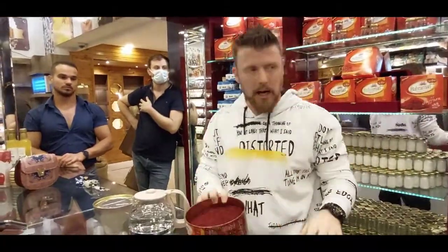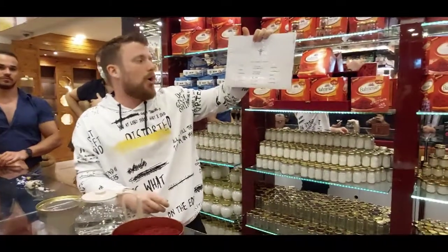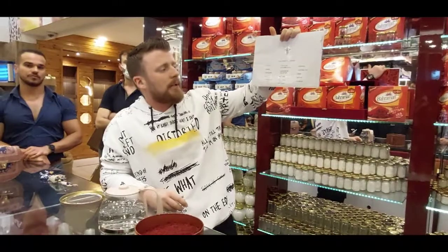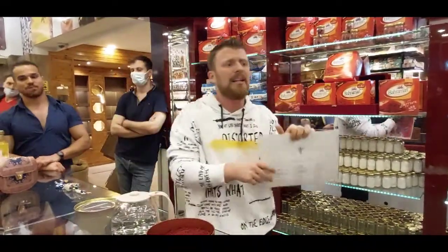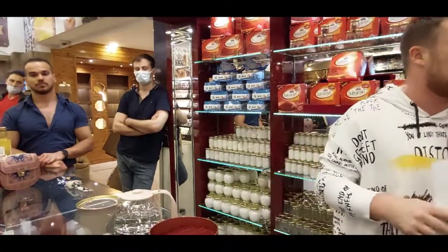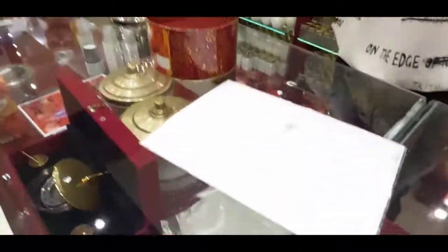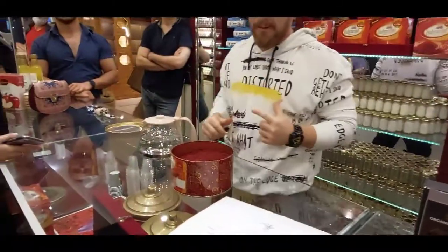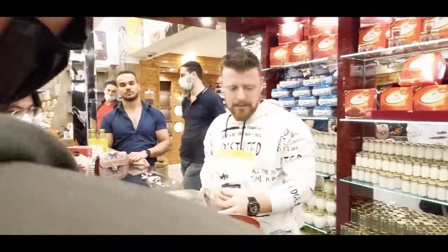Now, what are the benefits of saffron? Asthma, cancer, depression, pain, insomnia, gases, shock, dry skin, baldness, Alzheimer's — like 25 different benefits. You can open Wikipedia and find the same. Actually, the best thing about saffron: it is very good for the brain, it activates the brain.